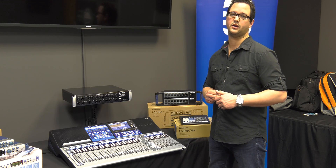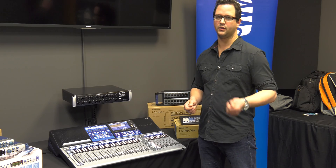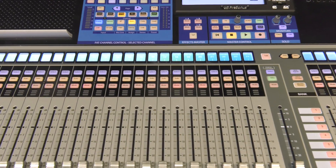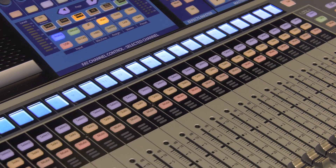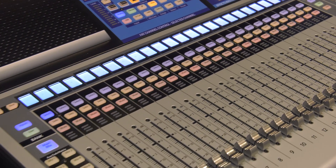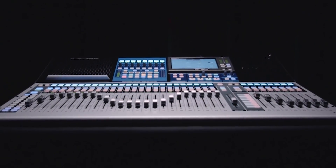You can record multi-track over AVB network or USB, so it's really a multi-use tool. It'll act as your interface, your front of house console, as well as a control surface for Studio One recording software.